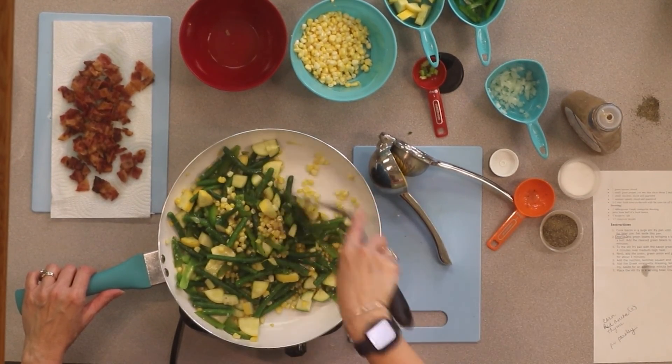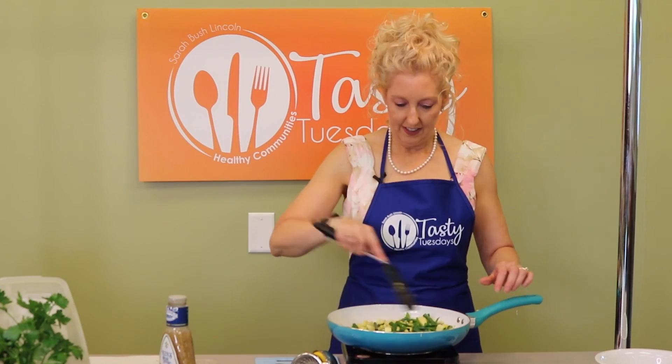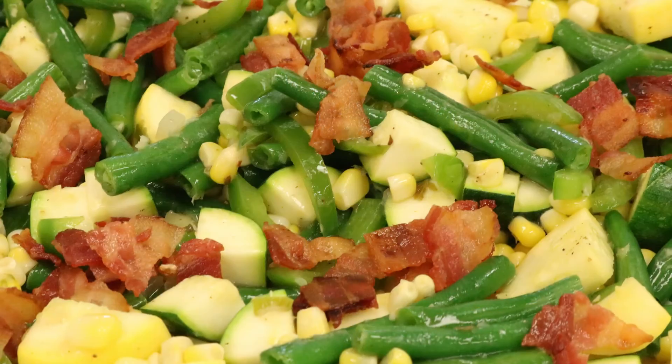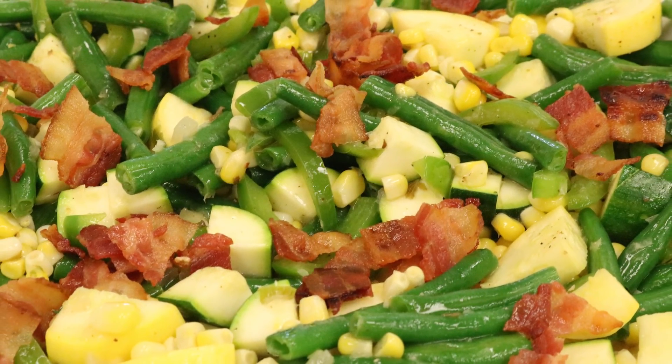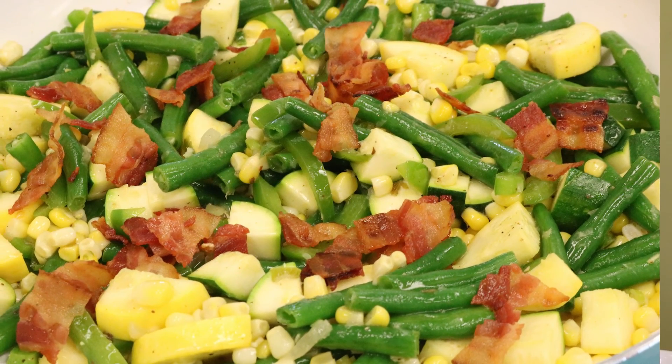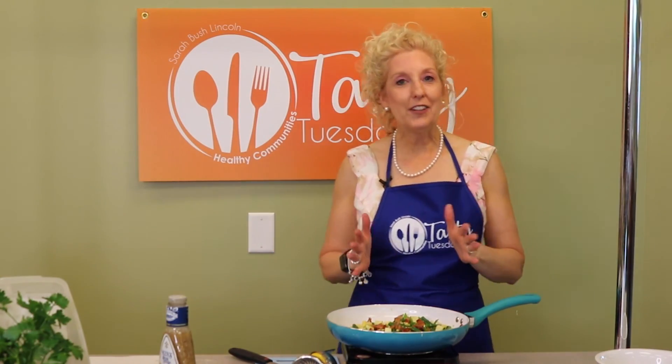And then we're going to add the juice of half a lemon. We're going to season to taste — a little bit of salt, a little bit of pepper. We're going to stir this and blend all the flavors. That smells delicious. And with that, we are going to top it with some of that delicious bacon that we cooked in the beginning. Doesn't that look beautiful? So for Tasty Tuesday, go out there and experiment. Find some new recipes. Have fun with all of your summer vegetables. Enjoy your summer.